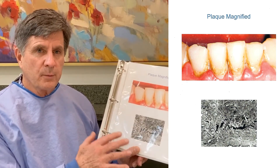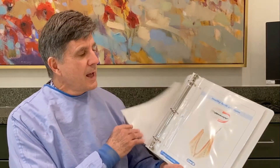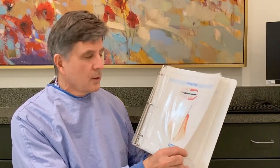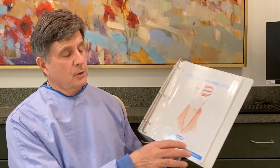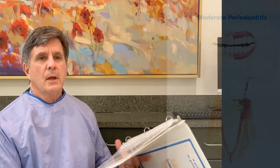Plaque is easy to remove — the bristle of your brush, floss, toothpicks — it will come off very easily. But when it dies and calcifies, it's called calculus, or tartar. Calculus is the cell wall of the bacterium. It's like barnacles on a pier piling, and so it's got to be physically removed.